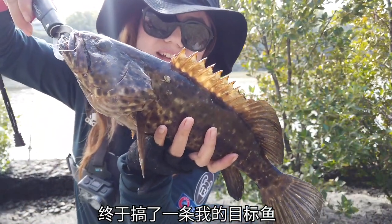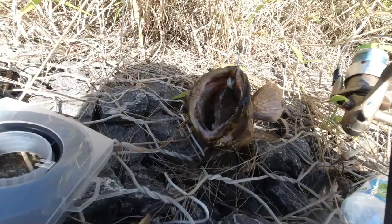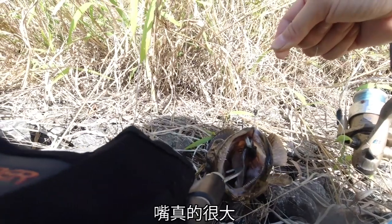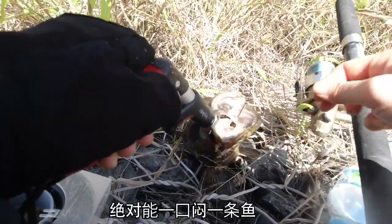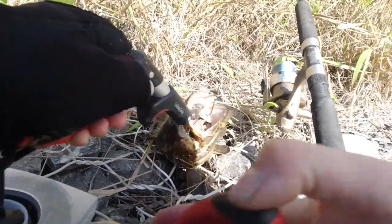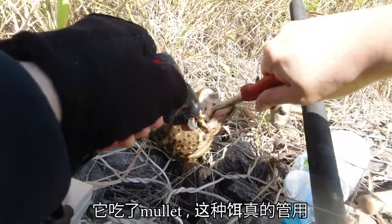Finally got my target fish — a beautiful spotted cod. Look at the teeth, look at the mouth, so giant — literally can swallow a fish whole. Wow, look at all my lines, so ruffled. Mullet is pretty effective.